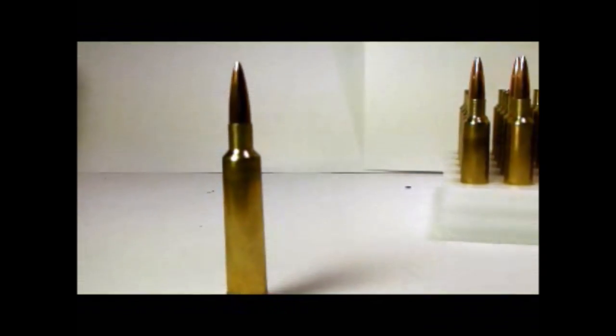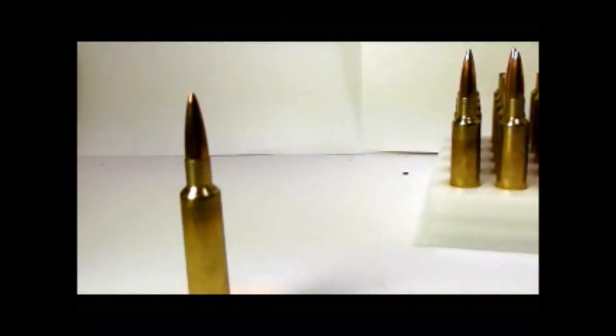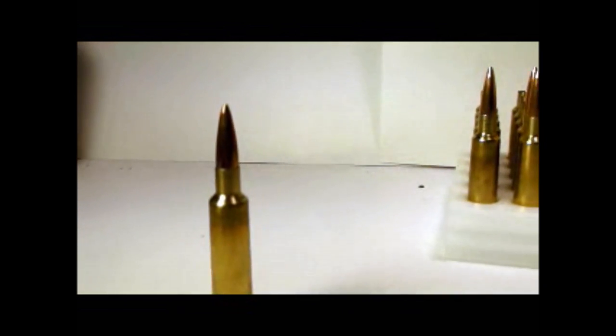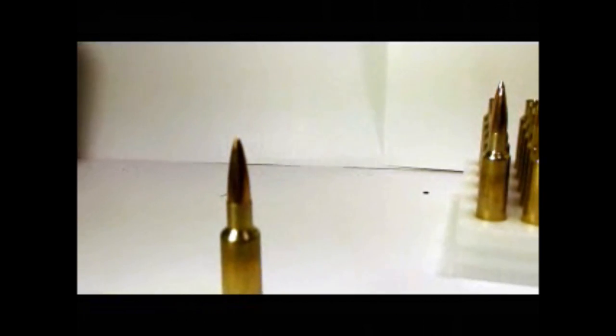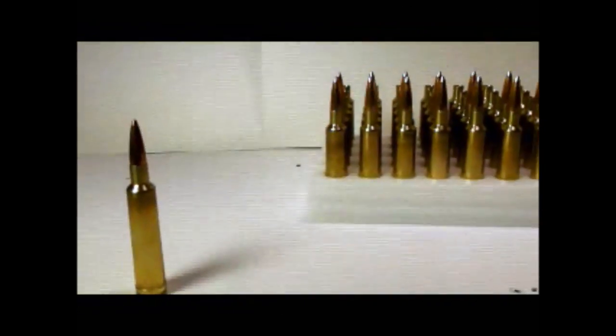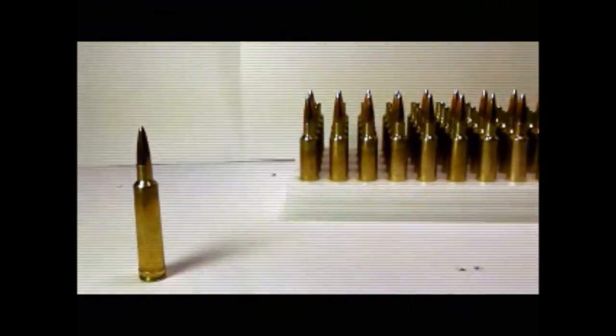It should be a real good shooter. Hopefully I'll be able to come back with some results for you guys. One thing I did try is the WID bullet pointer — I don't know if you can see it too well in the video. Until then, we'll be talking to you guys later.